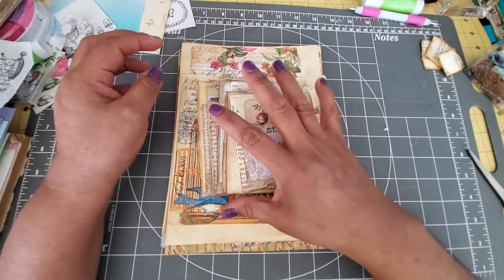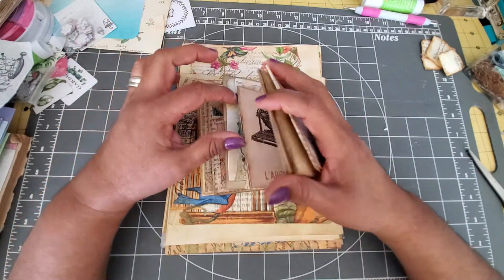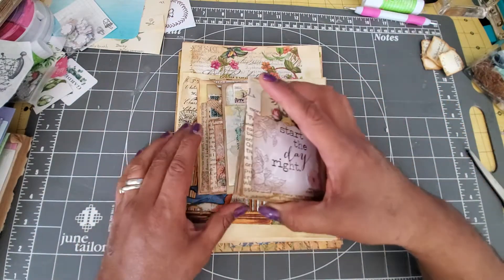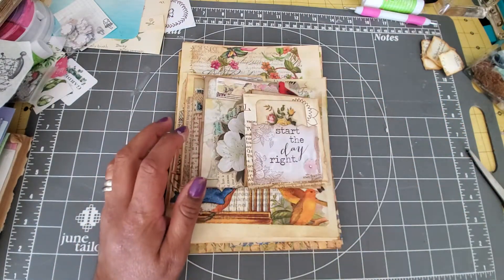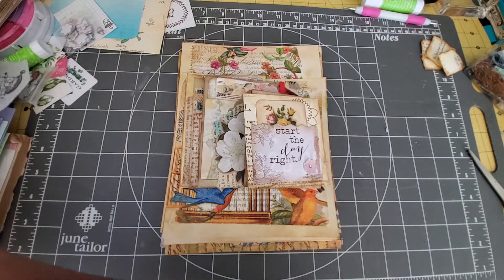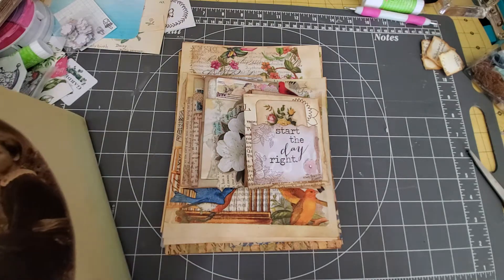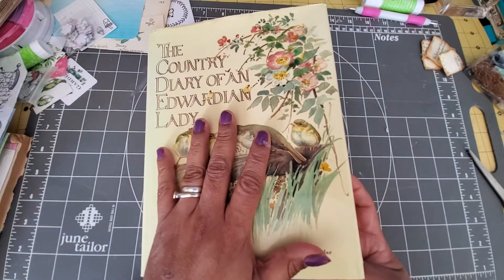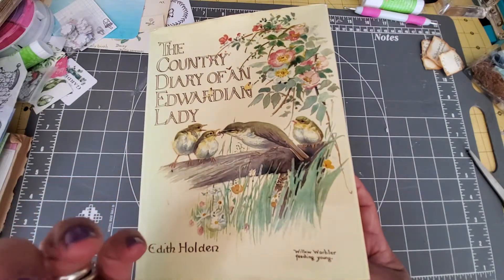I was inspired by a video from Spectrum Arts — that's these things I'm going to show you. And also I did a swap, a pen pal pocket swap. I showed in my last video what I got from Dale, but I didn't show what I sent her.